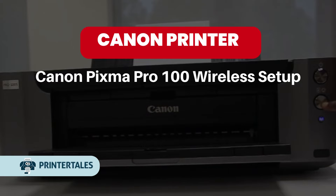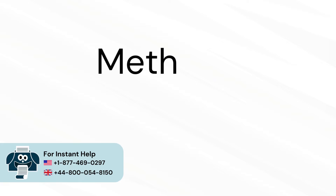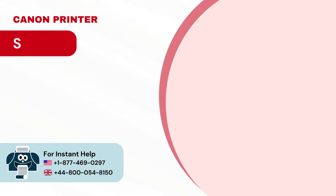Canon PIXMA PRO 100 Wireless Setup — two quick solutions. Method 1: WPS Connection Method.